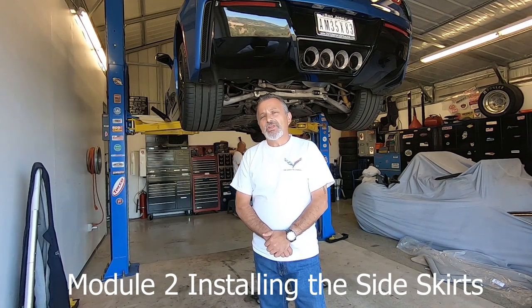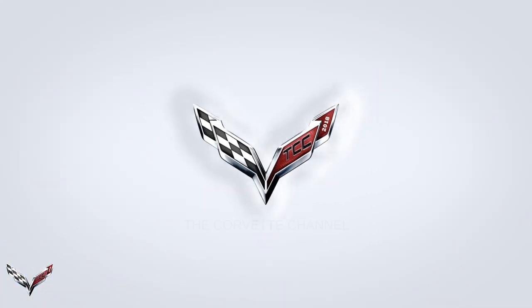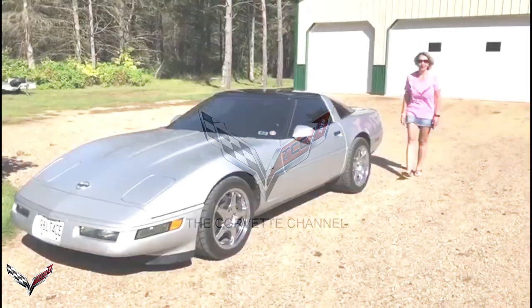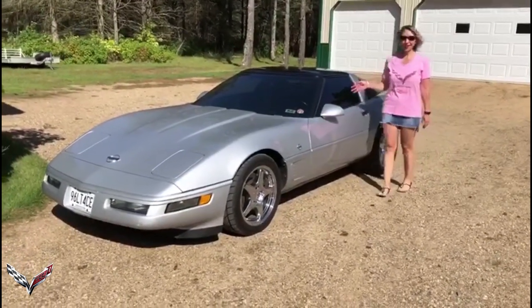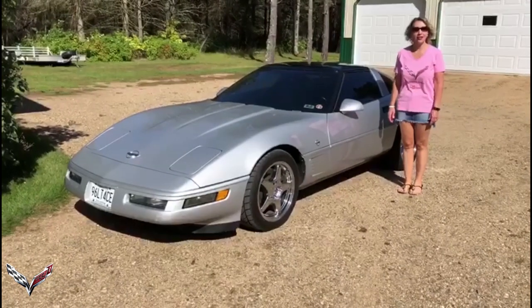Hi everybody, welcome to the channel. My name is Scott and today we're going to be showing you how to install a Stage 3 spoiler and aero kit on a C7 Corvette. I'm Gina, and this is our '96 LT4 Collector's Edition. You're watching the Corvette Channel.